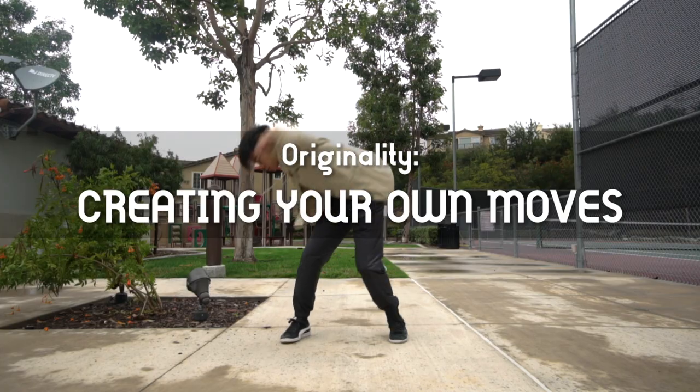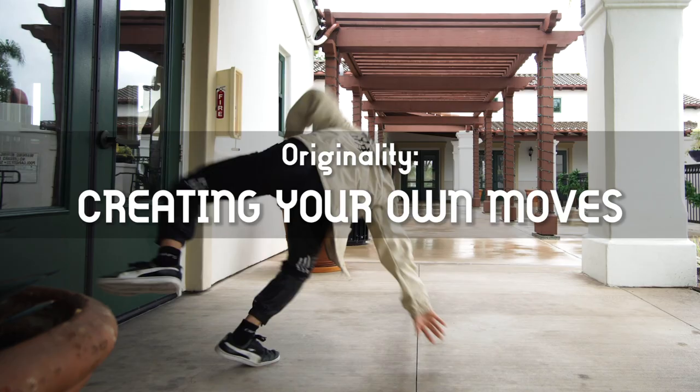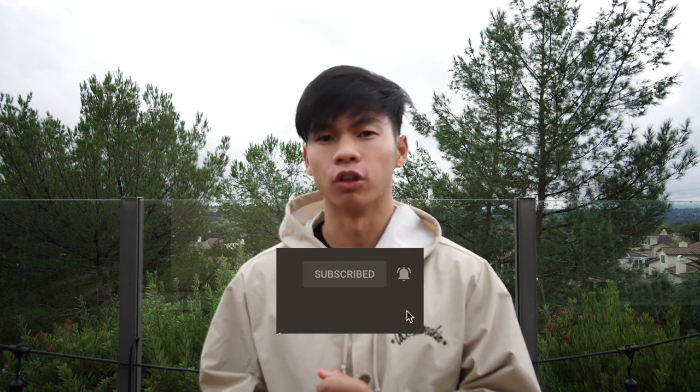In this video, I'm going to be showing you guys how to create your own custom moves and tricks. Stick around even if you're not a b-boy or a dancer, because these tips can apply universally to all creative movements. Hey guys, this is Kai from Vertigo Vision. If you like the video, don't forget to subscribe and hit that bell so you can get more videos from us.